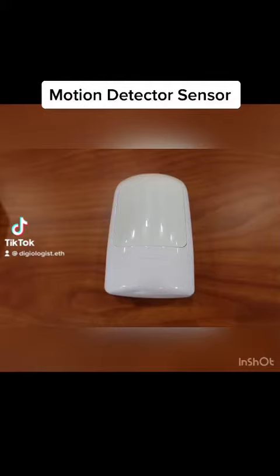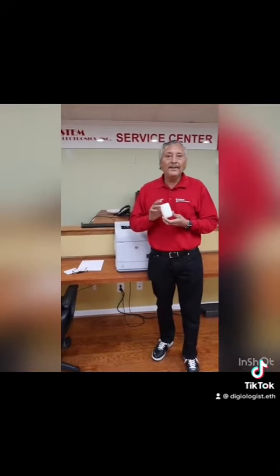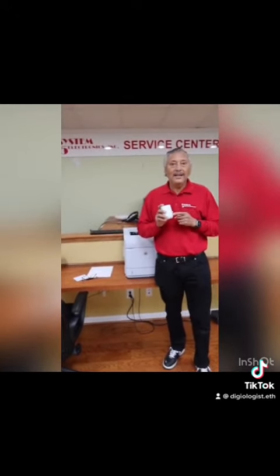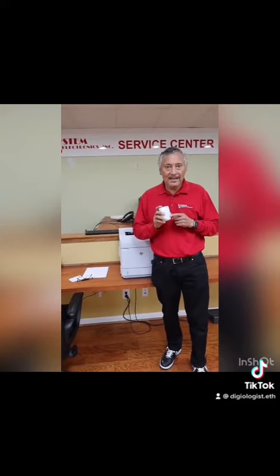Motion Detector Sensor. All right, my System 5 family, I'm Macy O'Brown again, and we're talking about the new motion detectors that we're selling here at System 5 Electronics. The motion detectors are designed to where they're 30 by 30, 50 by 50, or 60 by 60.